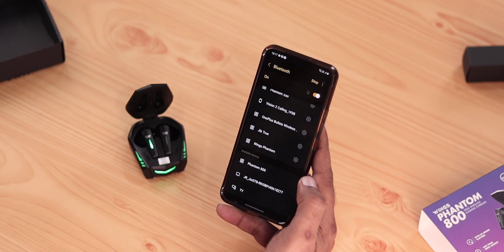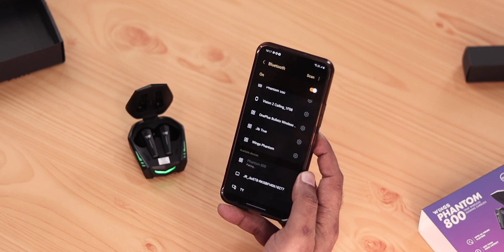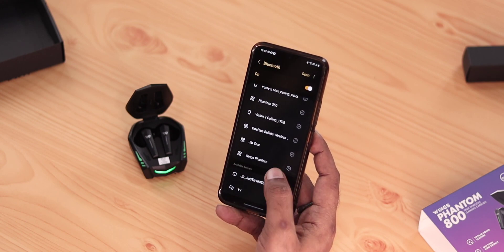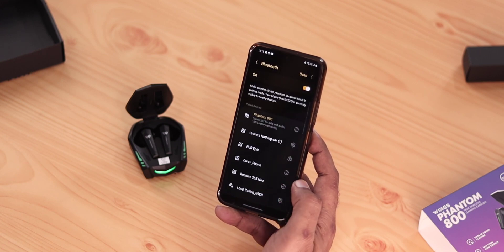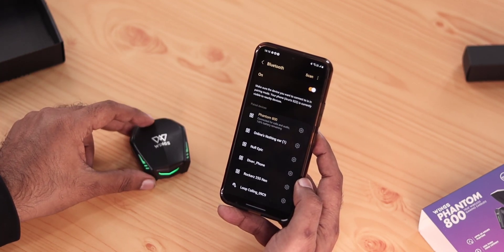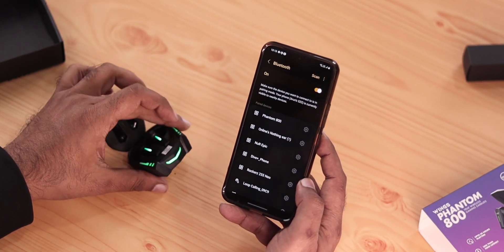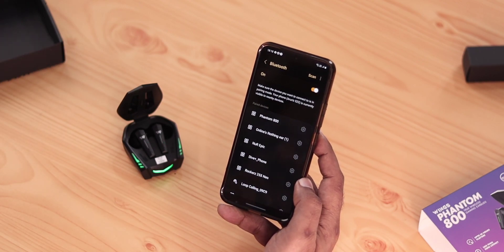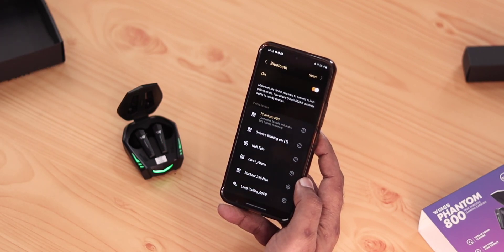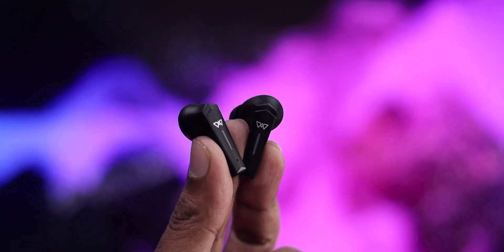For connecting, there are a few basic steps: simply open the case cap to enter discoverable mode. Then you can follow the pairing steps on your iPhone, Android, or laptop by going into the Bluetooth settings section. Once paired, the connection range is up to 15 meters, offering a quick and smooth connection process.